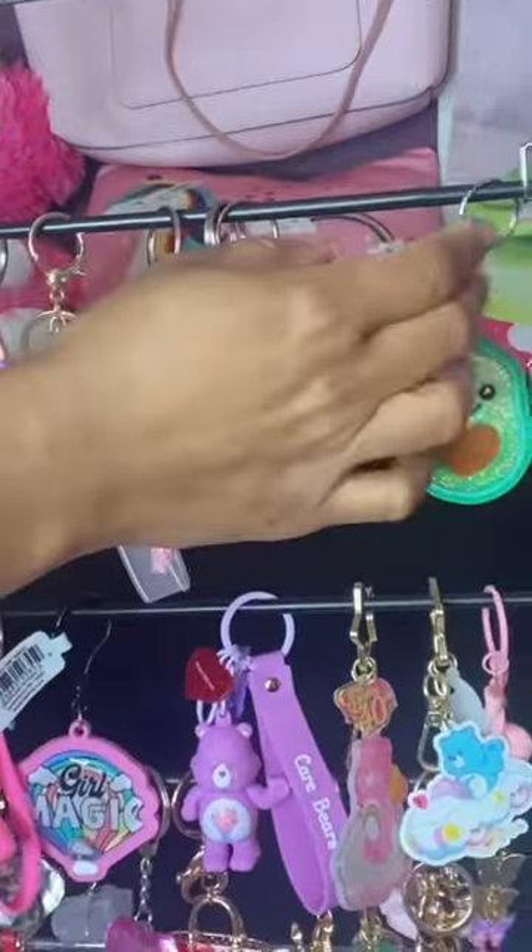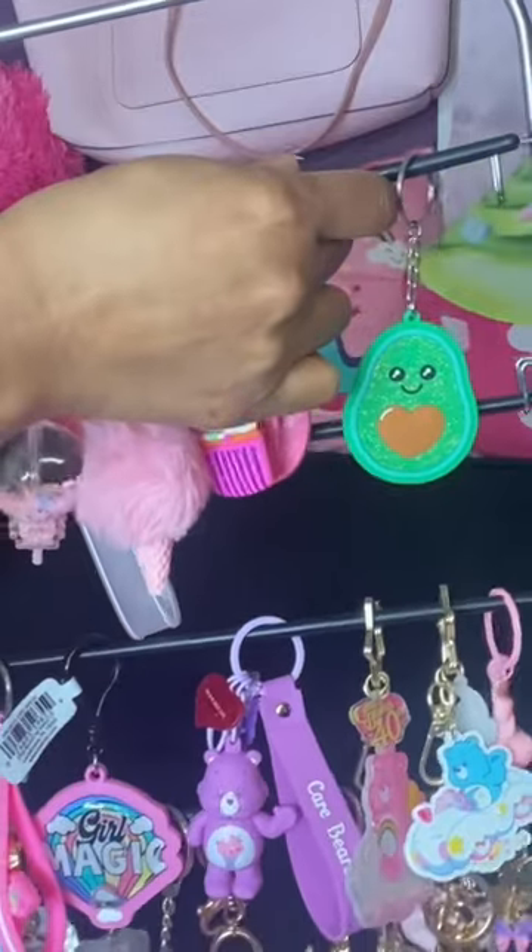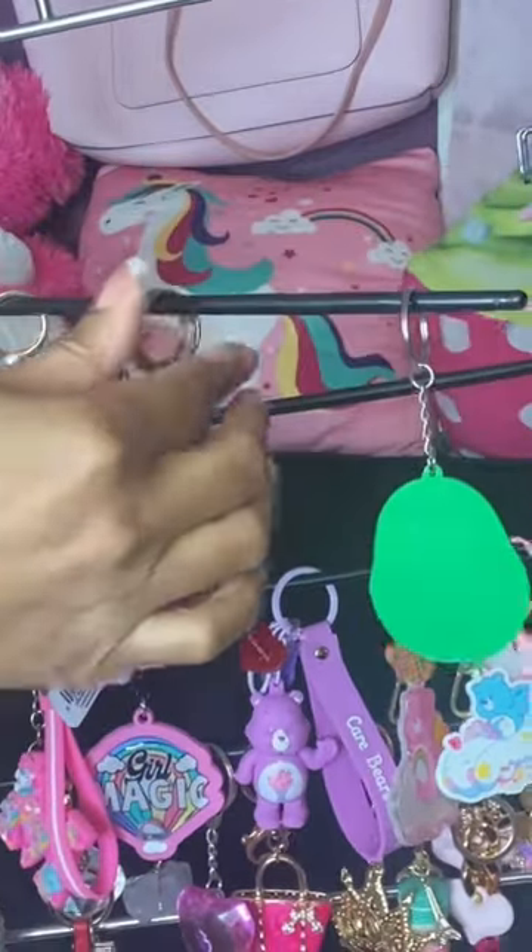So I had this pants clothes hanger just hanging around my house and I said, wow, this might work great for my keychains.